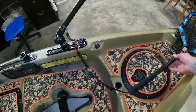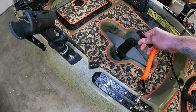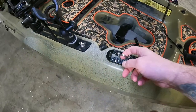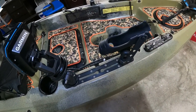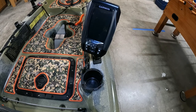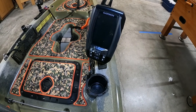Got it secured. Put another mount here — here's my leash. I'll secure it to my pedal drive so hopefully if I flip over I won't lose my drive. A couple more tie-down points here. My rod holder up front — I like that one for casting some bait on the bottom or something. Here's the fish finder I installed.